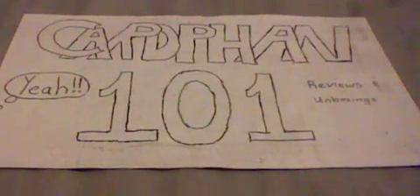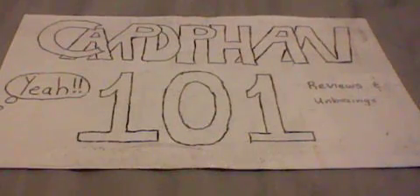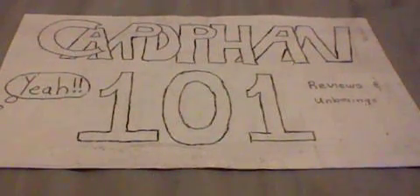Hey guys, it's CardFan101 here and welcome to the last and final part of the claw machine unboxing. This is the fourth part and this one is finally going to be on the playing. This is the claw machine — I put the box over there — so now I'm going to be playing it.